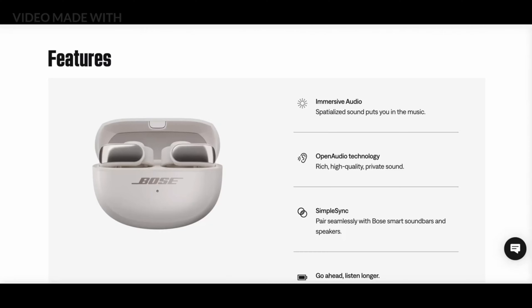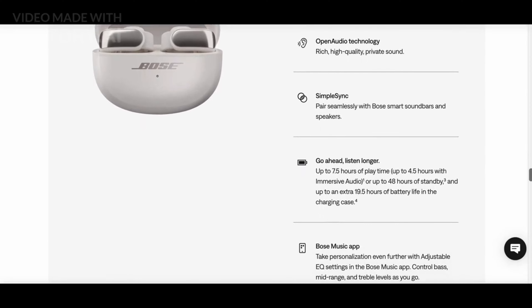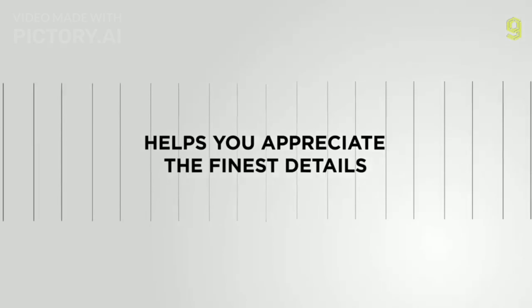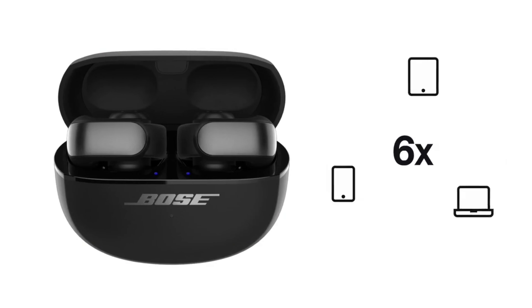The Ultra Open Earbuds incorporate premium features like Snapdragon Sound with Qualcomm's Aptx Adaptive Codec for CD-like lossless quality over Bluetooth. The Google Fast Pair feature enables quick setup with Android devices.